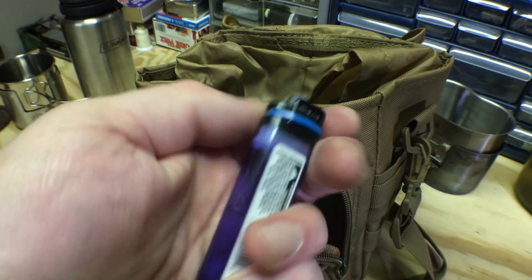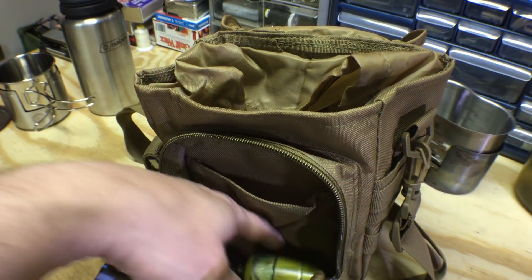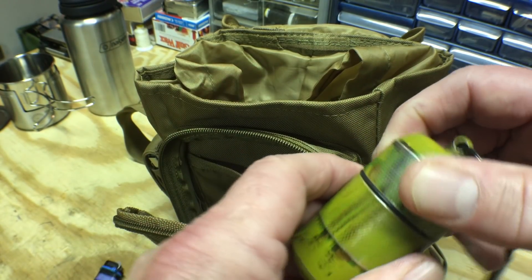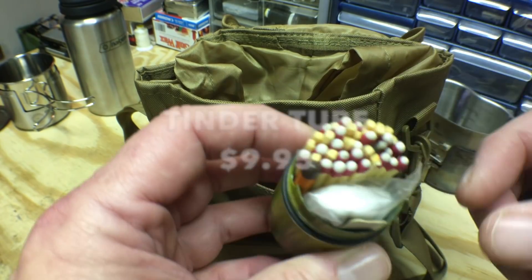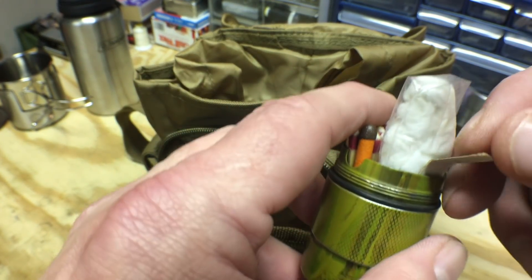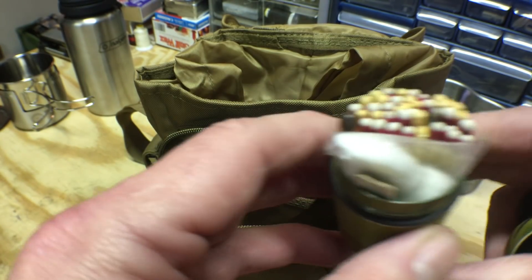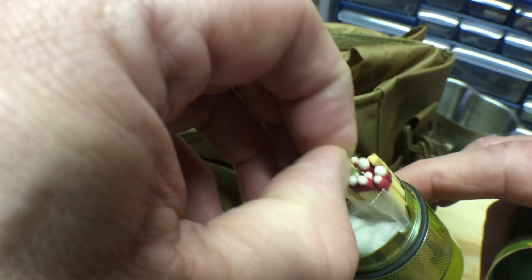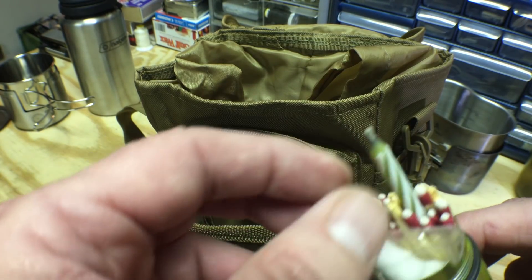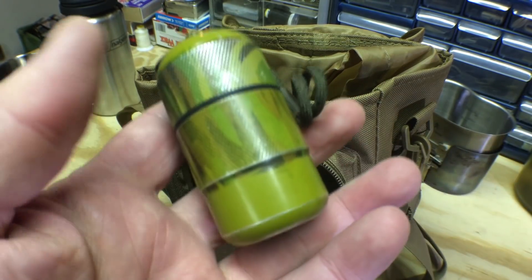And of course a butane lighter — I keep mine with a zip tie around it so it doesn't discharge in the bag. There's also this handy container from Lost Wild — basically a waterproof match safe, but nice and big. Inside I've got cotton balls with petroleum jelly, an extra striker, regular matches, a waterproof match, and a trick birthday candle you can't blow out. A variety of ways of making fire — this turns into a mini waterproof fire kit.